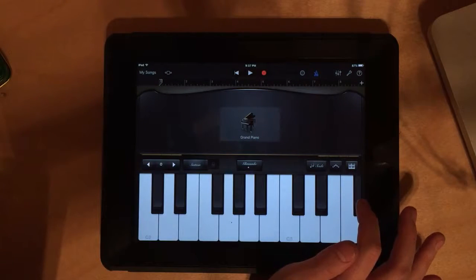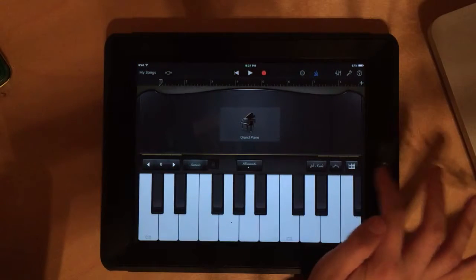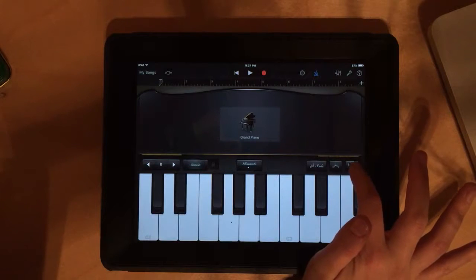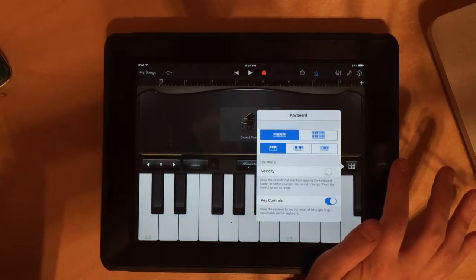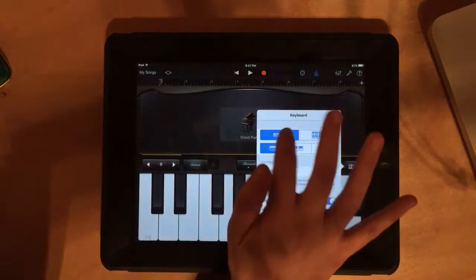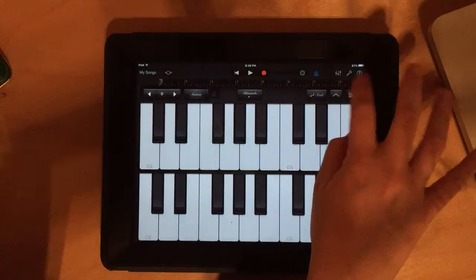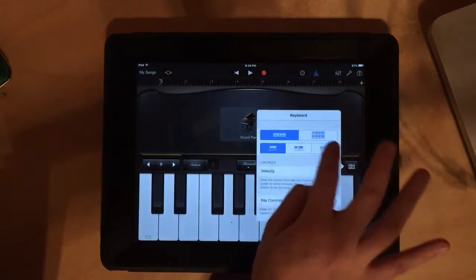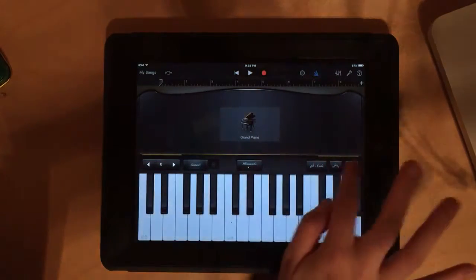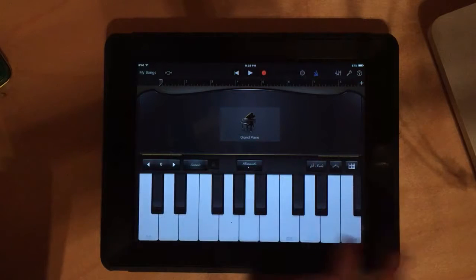First thing we're going to do is make sure all of our settings in GarageBand are correct. GarageBand can get a little tricky because there are lots of fine details, so we want to make sure everything is set up correctly to make it easier later. Click this icon right here. Some of you might have different settings when you first open it up, but you want to make sure you're clicking a single keyboard, not double — because then this craziness happens. So single keyboard, and click the smallest one.